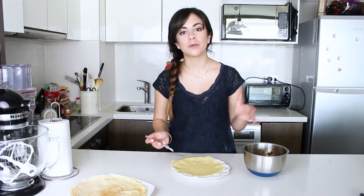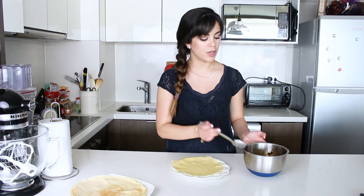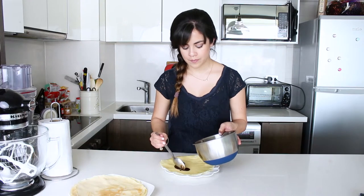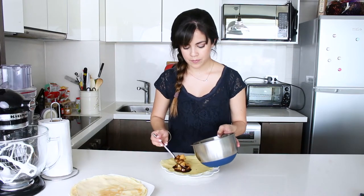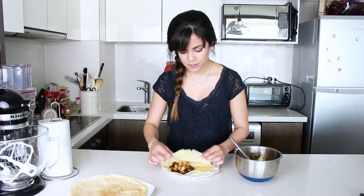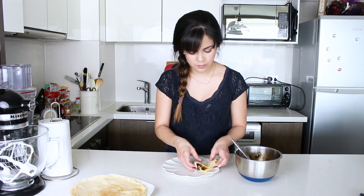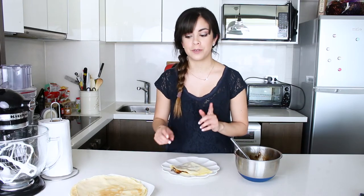Now to assemble the crepes with the apples, we're going to put the crepe on top of the plate where we're going to serve it. We're going to add some apples on it and make a packet. We're going to make two per person.